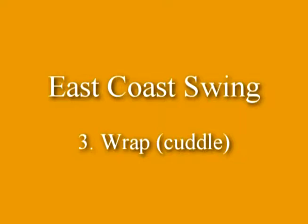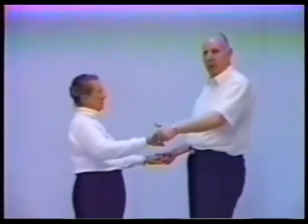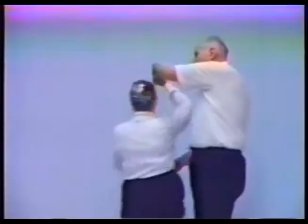The wrap must be entered from a two-hand hold. We'll forget the feet for a moment and just look at the arm work. The guy keeps hold of the girl's left hand with his right, while he does a loop with his left hand up around her head, putting her over on this side. It is important when he loops that he pulls that hand on the diagonal to make her go in this direction, because he doesn't want her to get wrapped up right in front of him.